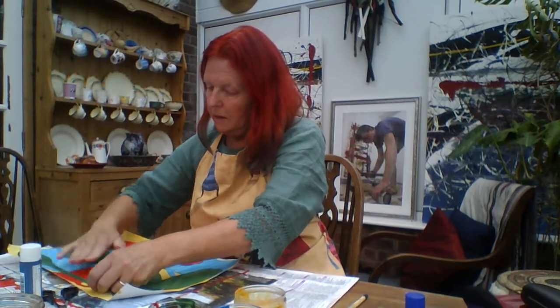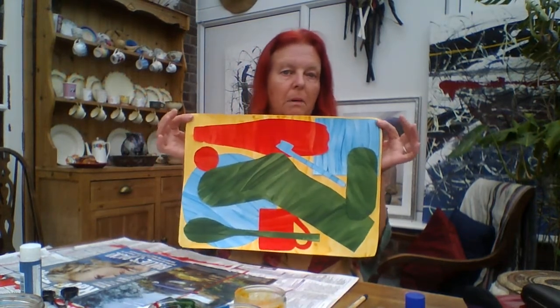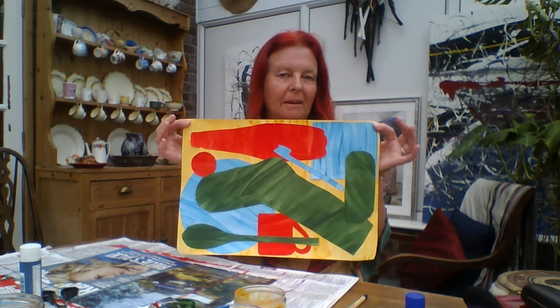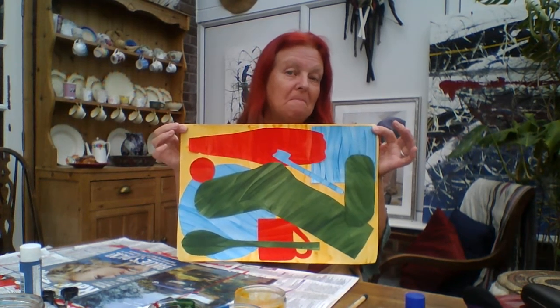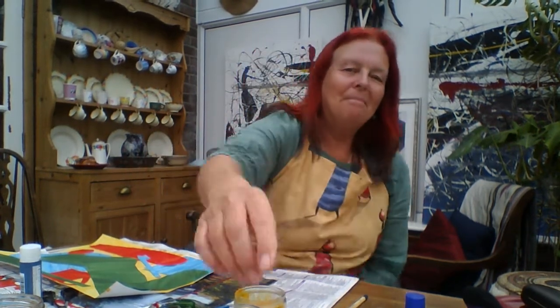There you have it — that's my silhouette shape picture. You can see all those familiar shapes turned into this lovely abstract pattern. I hope you like my picture and I hope you enjoy making your own picture. Good luck with making your picture, and hopefully I'll see you next time. Bye bye for now.